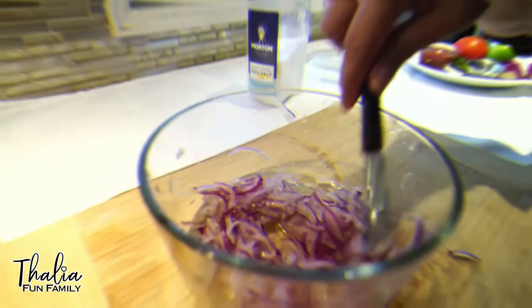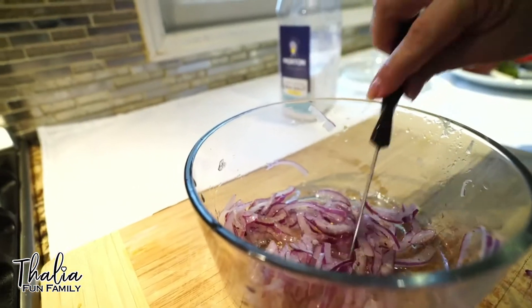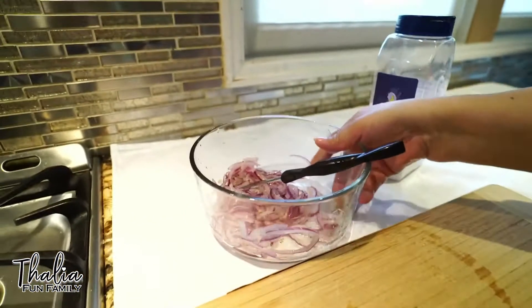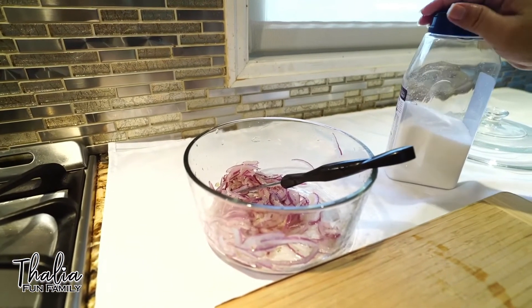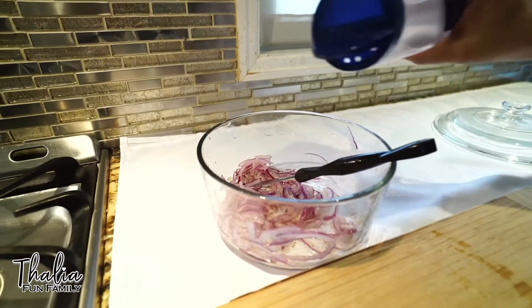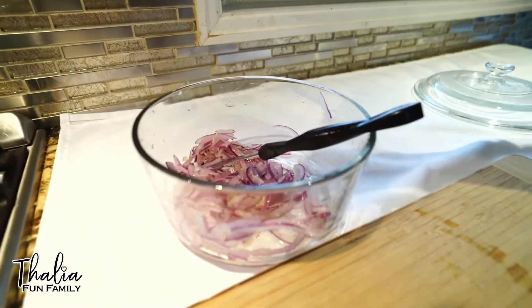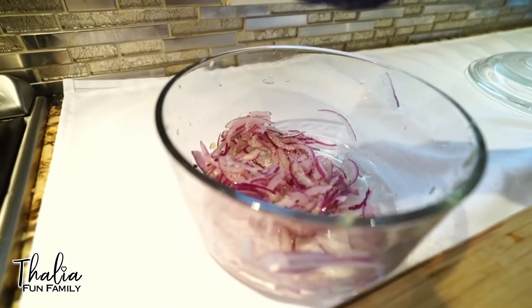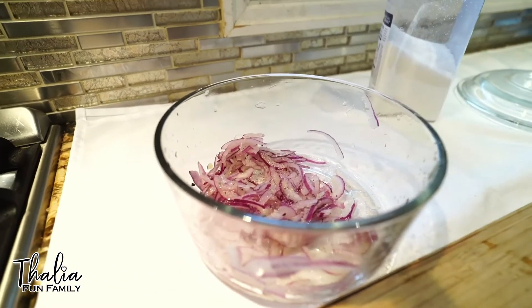Now we continue to make the salsa for the shrimp. So the onions already have the lemon, the pepper, and the salt. Un poquito de sal. We add some salt — salt at your desire.